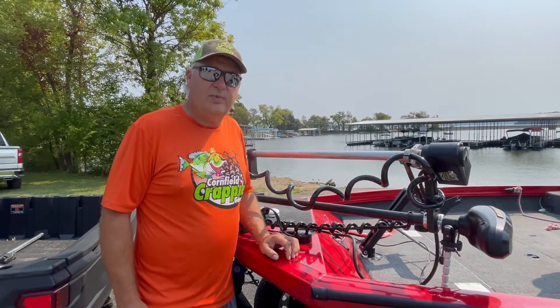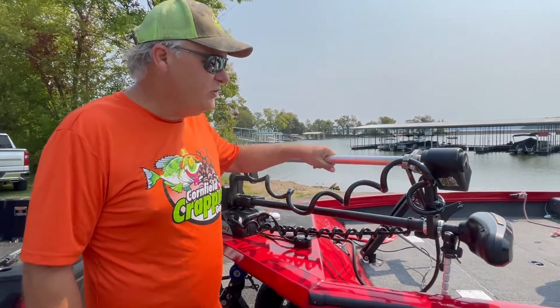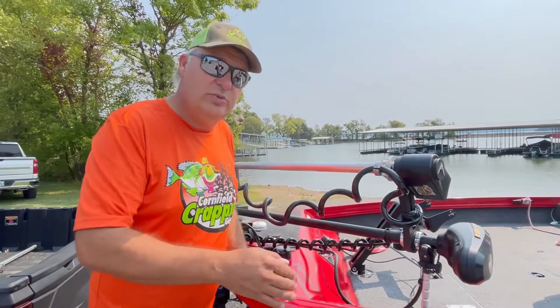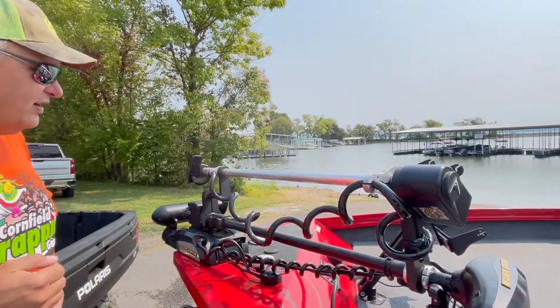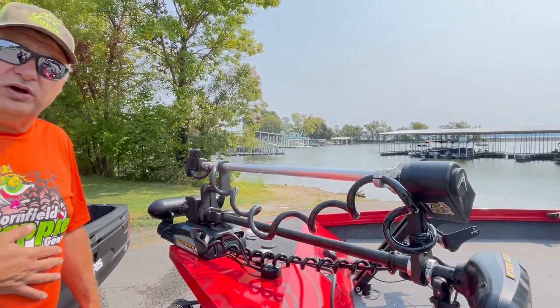Hi, this is Mark at Cornfield Crappie Gear. I got a new product spotlight. This is our Turova mount for the live sweep. We have the live sweep mounted to the Turova. It goes in when you put the trolling motor in and comes out when you take the trolling motor out. You don't have to do anything extra — just deploy your trolling motor or stow your trolling motor. It works really well.